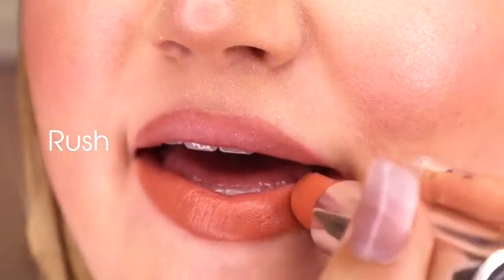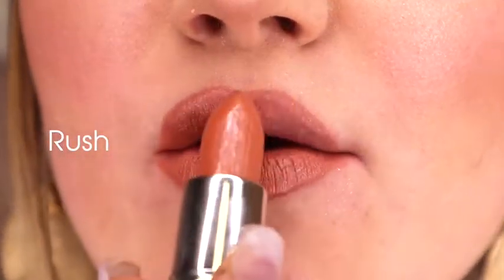Lastly, I'm going in with the shade Brush for my lipstick and I am putting this all over, and that is it for this tutorial. I hope you liked it. This is the final look.